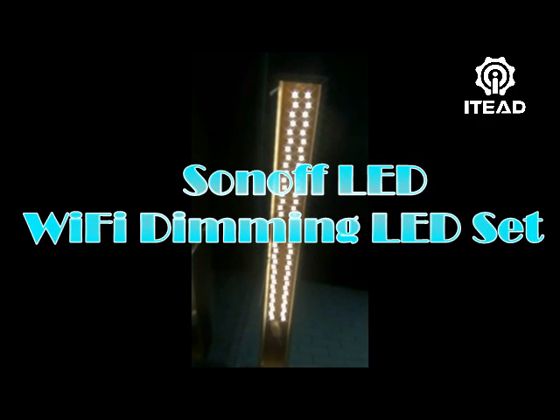Sonoff LED Wi-Fi Dimming LED Set. It is a Wi-Fi dimming LED set.